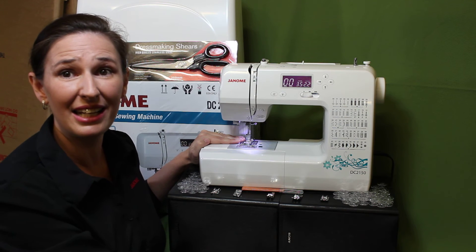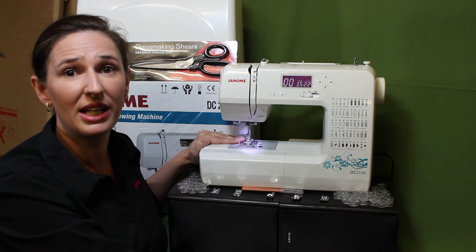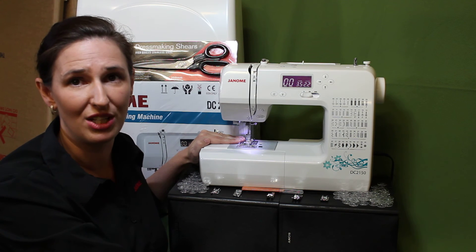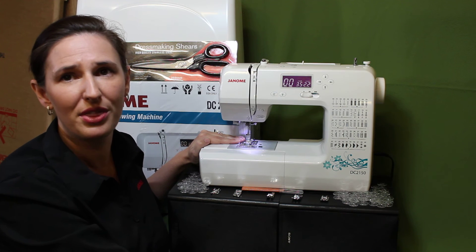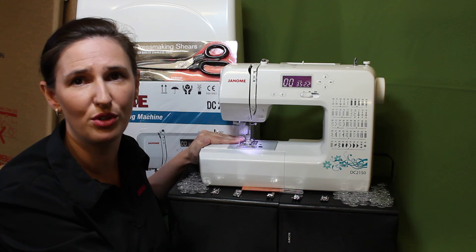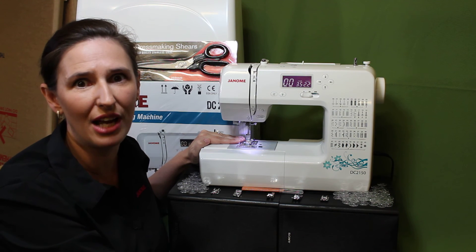That's right! Get in quick and you not only receive the Janome DC2150 — you'll get 100 Janome bobbins, a pair of Janome dressmaking shears, the Miracle Seam Ripper, the quarter inch seam foot, the hemmer foot, the stitch in the ditch foot, the piping foot, and a three-way cording foot, valued at $302.